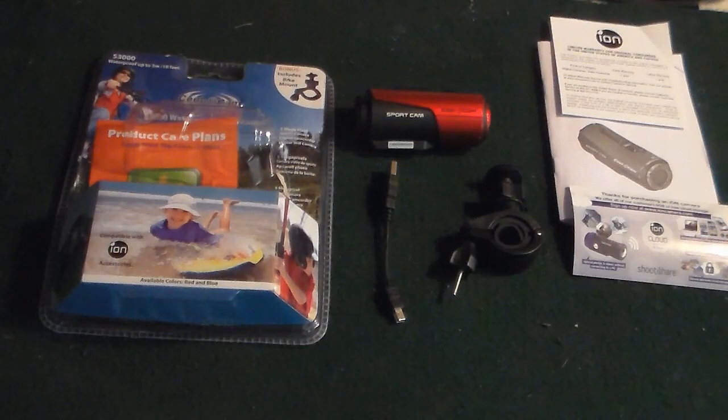I haven't taken it out to really test it much besides running around the house recording stuff and in the backyard, but for 60 bucks you really can't go wrong, especially if you want something within budget and don't want to drop a hundred to three or four hundred dollars.